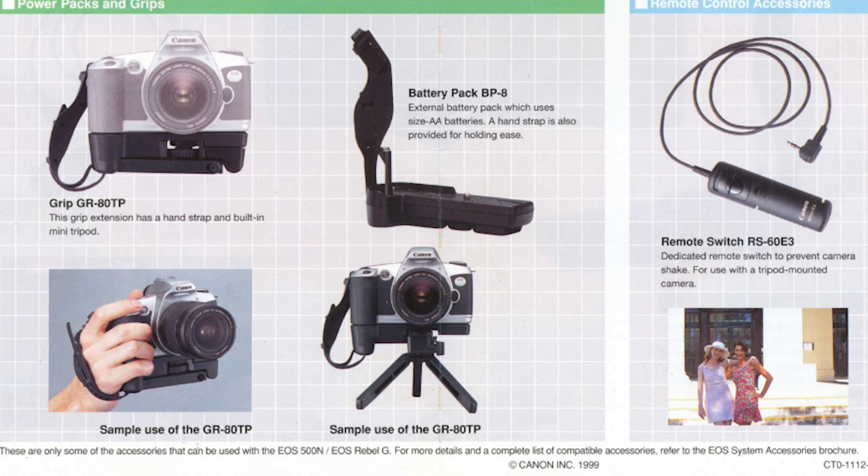Other accessories include perhaps a cable release to release the shutter curtain without having to touch the camera, or specialised grips that allow you to hold the camera in a better position.